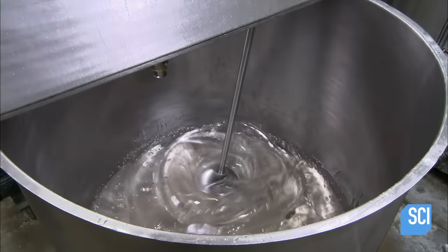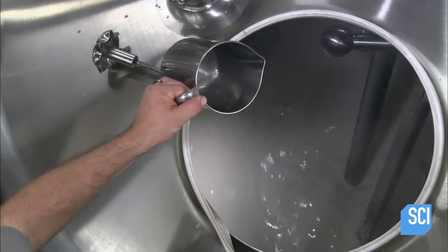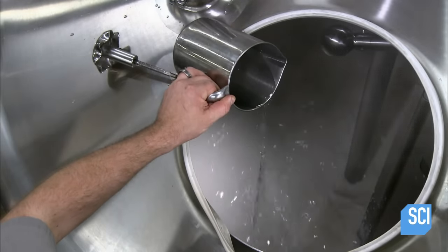They heat and mix the glycerin, then add purified water, continuing to heat the mixture to just below the boiling point. They add a floral fragrance, then pump the oil phase into the bottom of the tank, where it blends in with the water phase while naturally rising to the top.